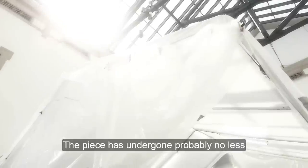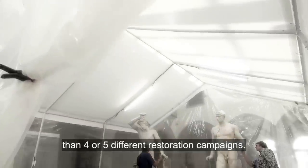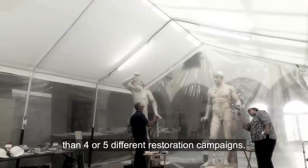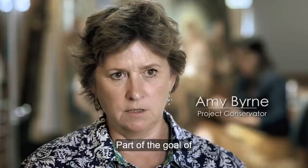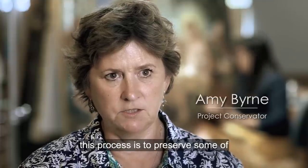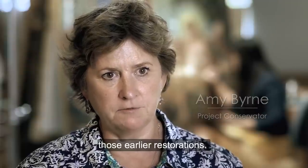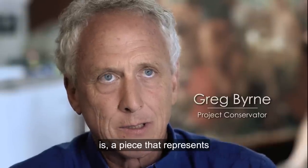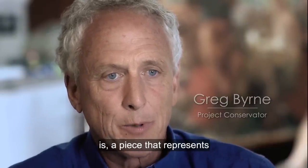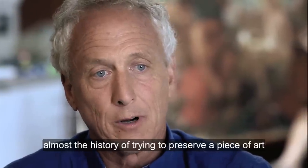The piece has undergone probably no less than four or five different restoration campaigns. Part of the goal of this process is to preserve some of those earlier restorations. What we're actually looking at is a piece that represents almost the history of trying to preserve a piece of art.